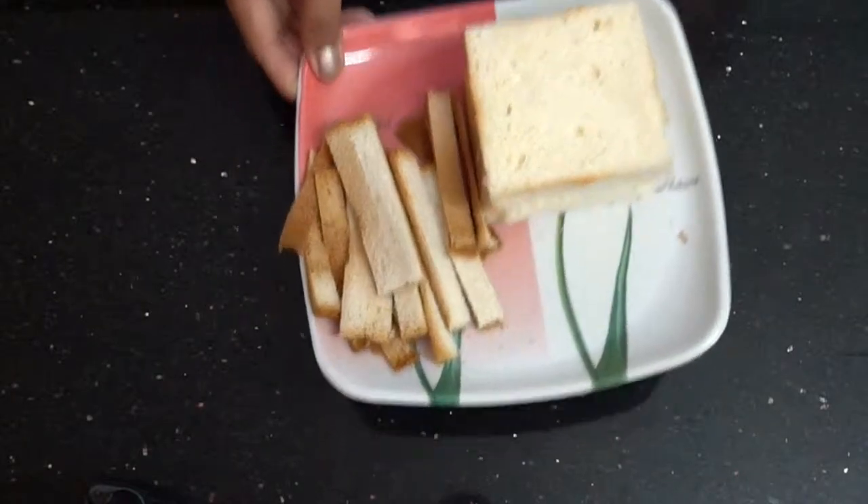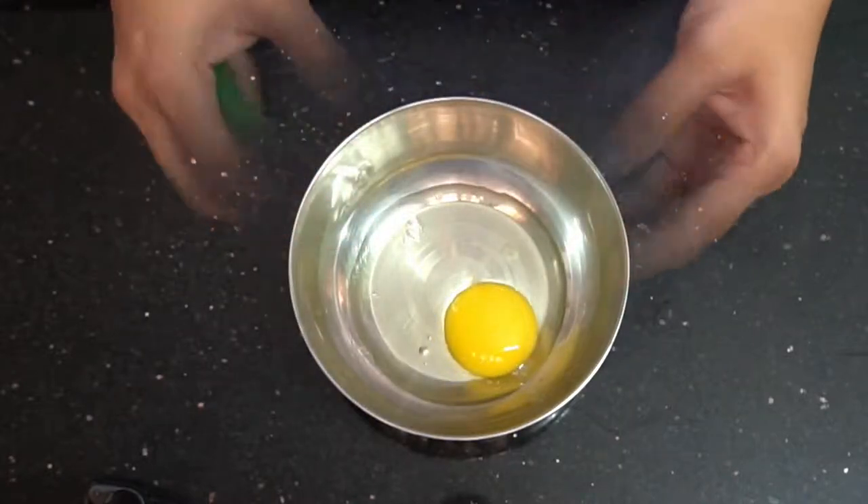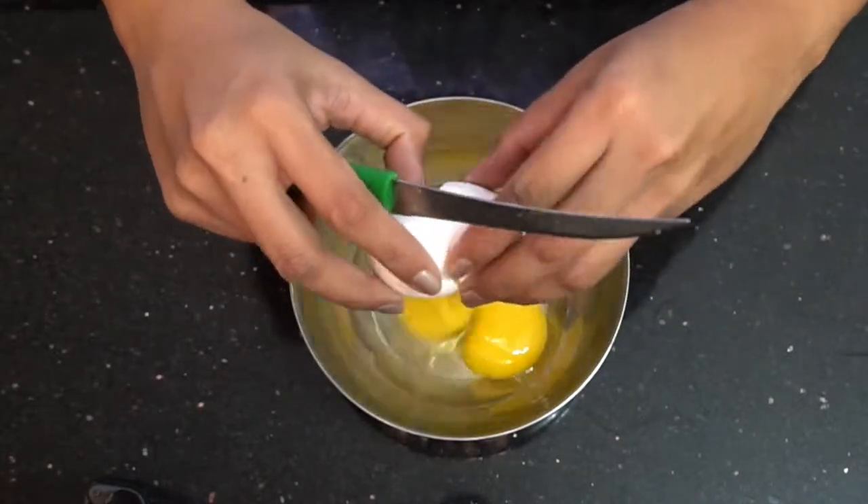In the bowl, I will add 2 eggs. Add 2 eggs. 2 tablespoons sugar.